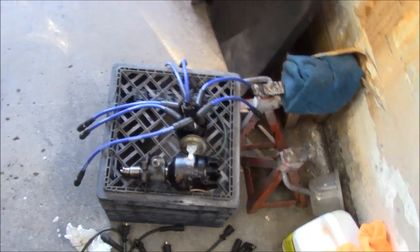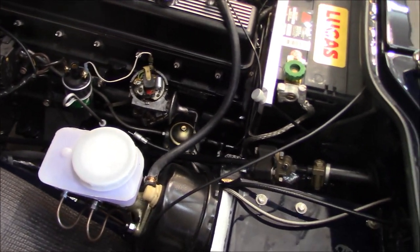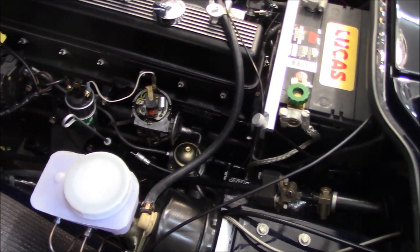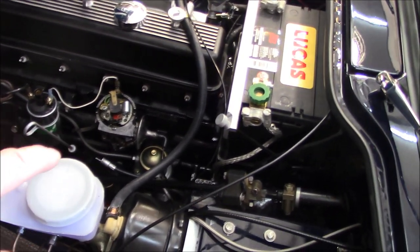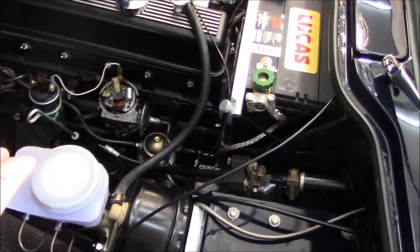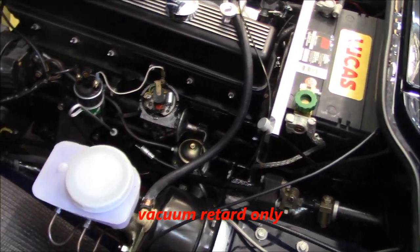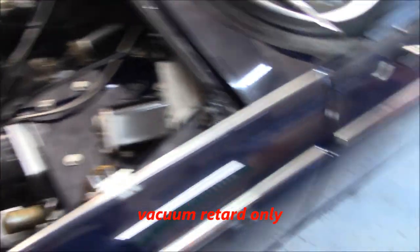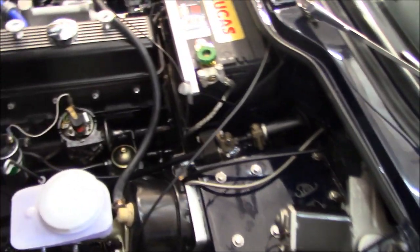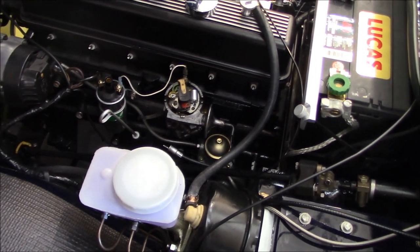So what I've done is gone through my parts bin and found an old Lucas distributor that should be on this car. It's actually not the correct year - I believe the correct distributor has a vacuum advance and retard module for the TR250, whereas this has the single module. We're going to go ahead and use it anyway since the original also only had the single module. We're just in the process of getting that fitted.